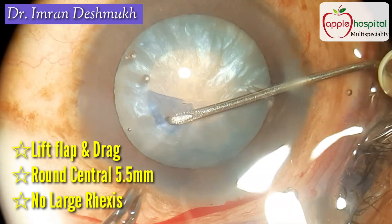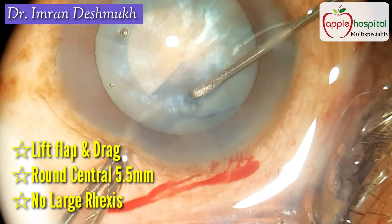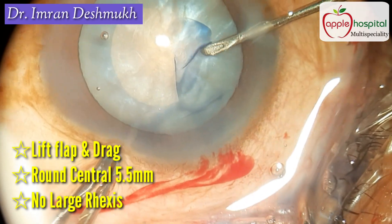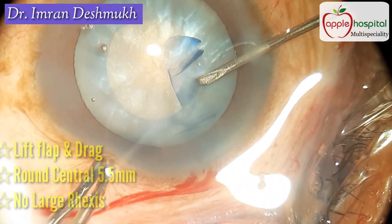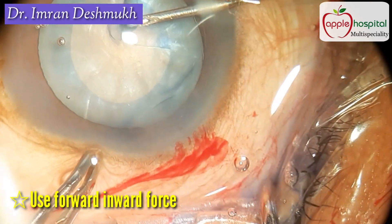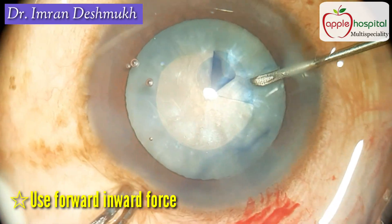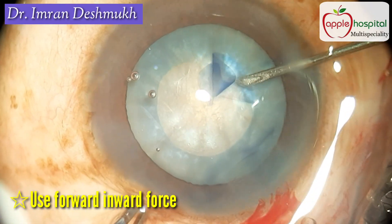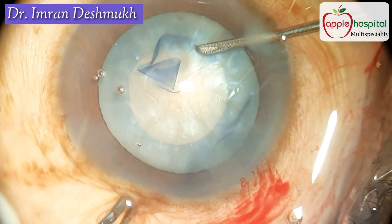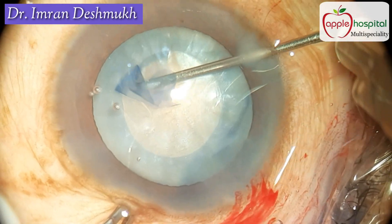Create a central 5 to 5.5 millimeter size rhexis. Do not make a large rhexis — remember, a small rhexis can always be enlarged later. So it is always better to make a 5 to 5.5 millimeter rhexis. Use a forward and inward force whenever you're dragging the anterior capsule, and drag it in such a way that you get a round circular rhexis. Believe me, this is a very important step — if this step goes fine, the rest of the surgery becomes very easy.